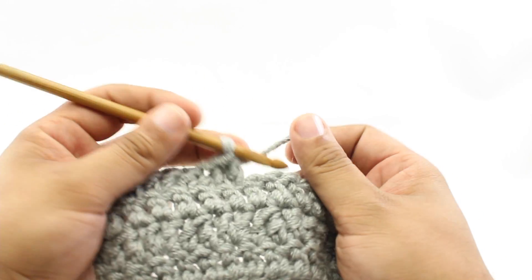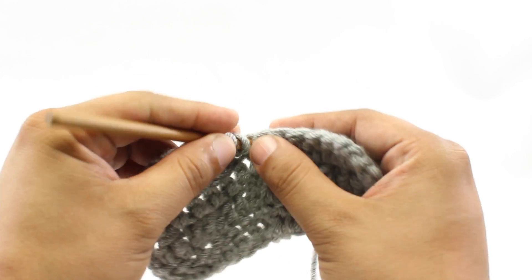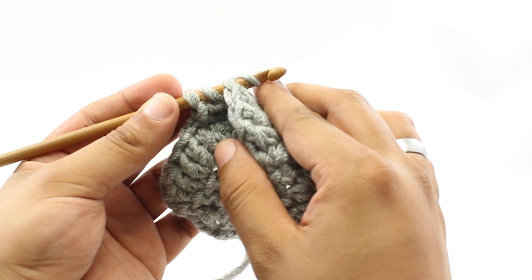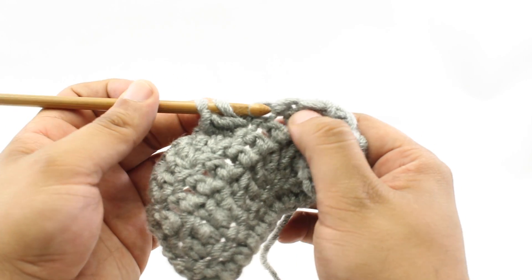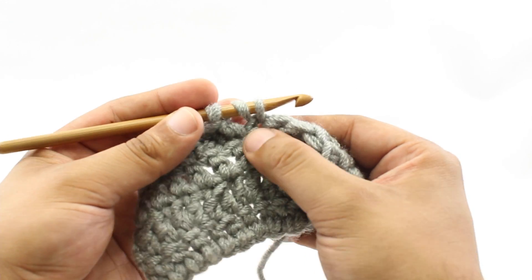Step one: we're going to yarn over our hook. Step two: we're going to insert our hook into the next stitch. Step three: we're going to yarn over. Step four: we're going to draw the loop through the stitch.